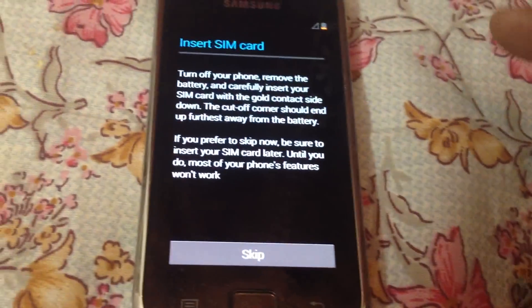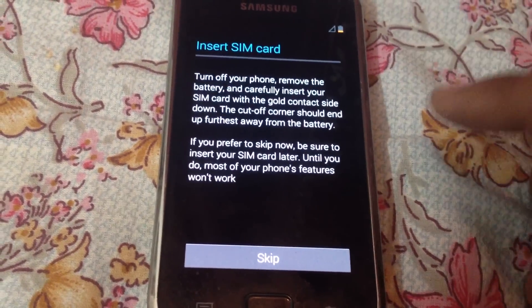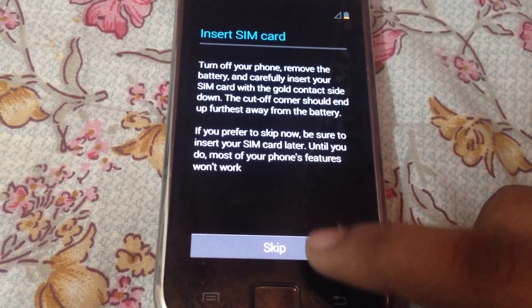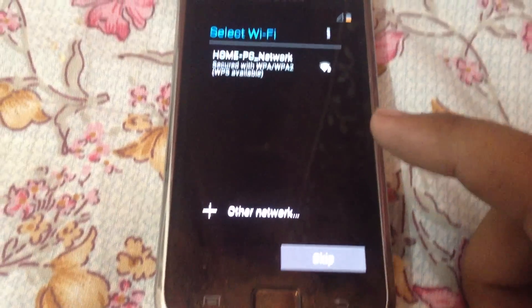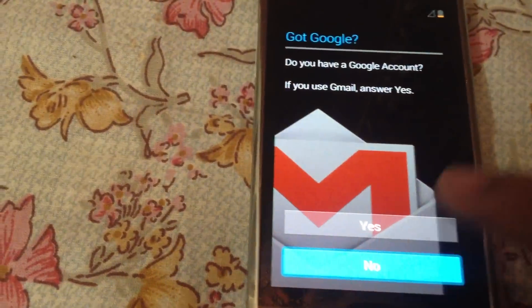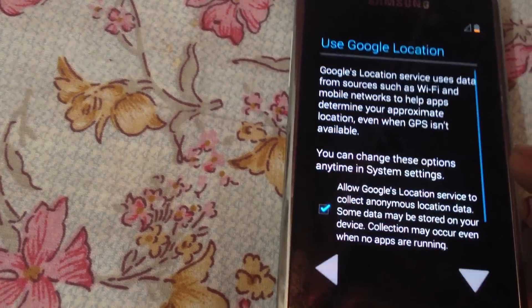One more important thing: back up your files before installing Jelly Bean. For instance, I have removed my SIM card and SD card from the phone, and I have backed up each and every single thing from this phone.